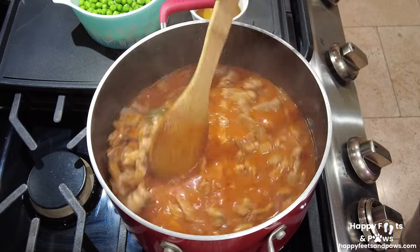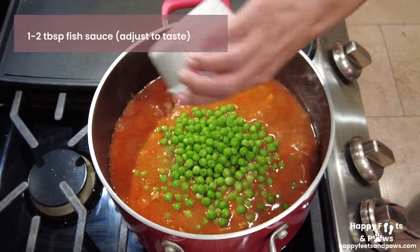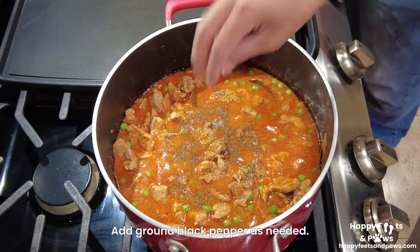When the sauce has thickened, add the thawed green peas. Then add the fish sauce and give it a stir. Add more ground black pepper as needed.